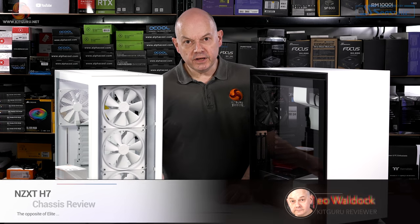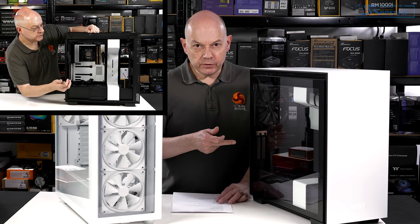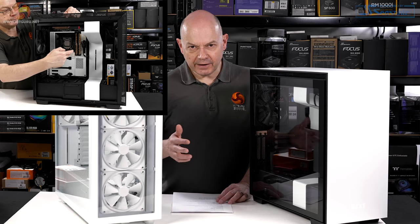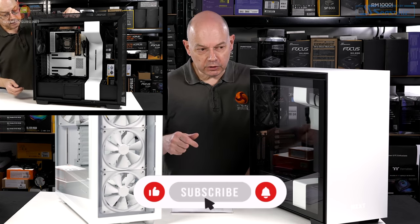It's getting on for three years since NZXT launched the H7-10i. I didn't review this case, but I did use it in a build about a year ago and gave some comments on it. So there's half a review on this channel — we'll link it below.